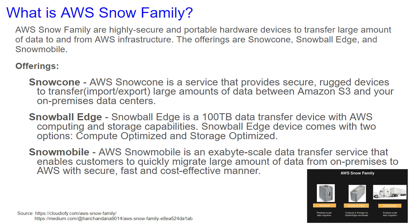Hey everyone, Chris with CloudCompany for Kids here, and today we're going to be taking a look at what is AWS Snow Family. AWS Snow Family are highly secure and portable hardware devices to transfer a large amount of data to and from AWS infrastructure. The offerings are Snow Cone, Snowball Edge, and Snowmobile.